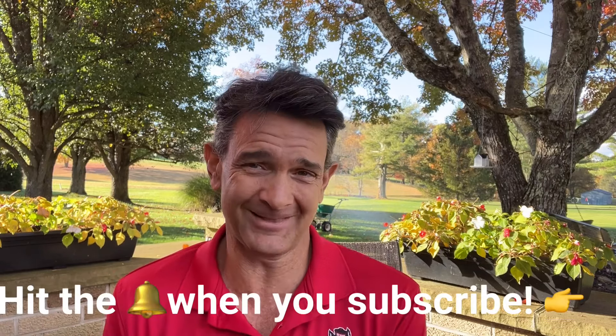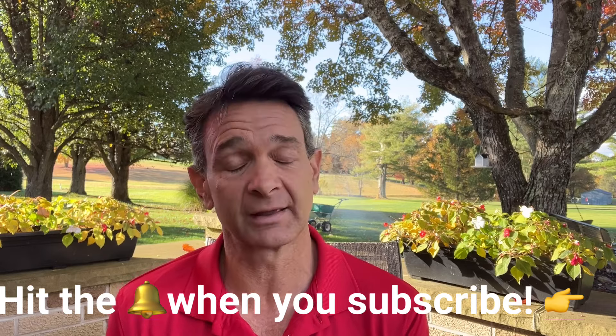I'm agronomist Greg Phillips. I really appreciate you watching. If this helped you, please like and subscribe. If you subscribe, I'll try to keep my videos very topical and give you a heads up on things you should or should not be doing. I try to keep things ahead of schedule so you know what you should be looking at or considering. Thanks for watching.